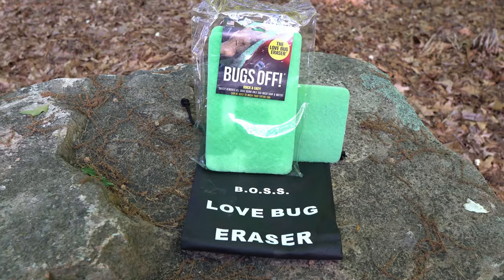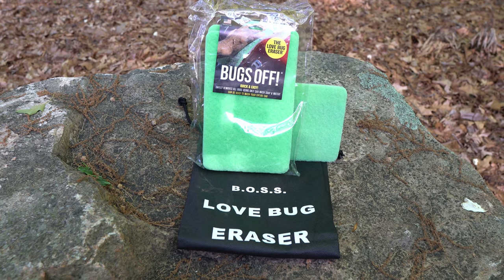I would go out there with a spray bottle and kind of scrub those things off. I don't have to do that anymore. We're going to show you the absolute easiest way — it's using this simple little pad, the Love Bug Eraser. This pad costs less than 10 bucks. You can get a kit of three with the extension pole adapter for less than 50 bucks.